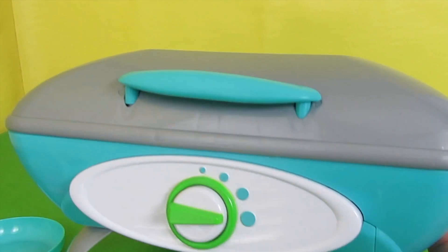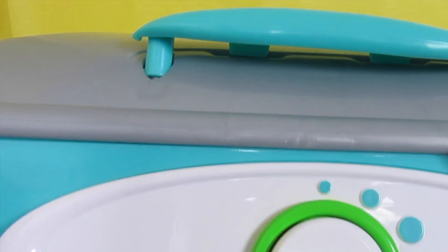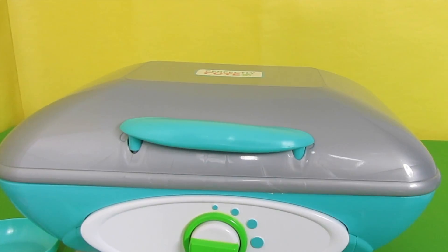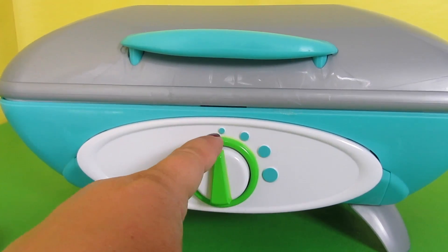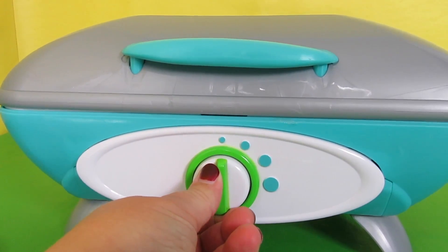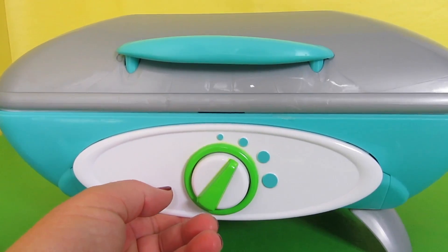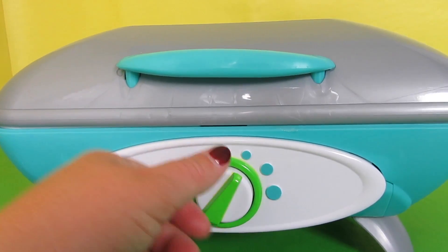The last thing we're going to do is make sure we have batteries, because this makes grilling sounds, sizzling sounds, and water boiling sounds. When this green switch is straight up and down pointing to the small circle, it's off. When it's next to this circle, you'll hear the burner — that would be for the stovetop.